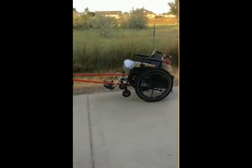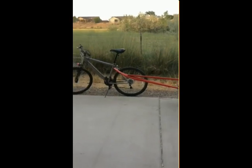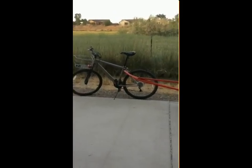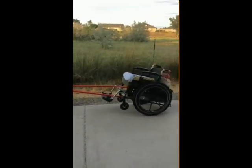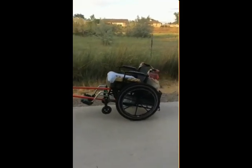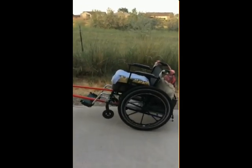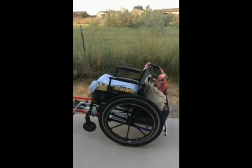It is a bicycle chariot made for mom. This chariot and everything included with it is a hundred percent free and scavenged. This wheelchair is pieced together from two old wheelchairs I found in dumpsters, so it's not her new wheelchair.